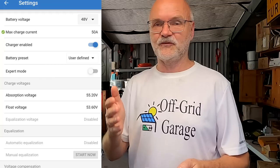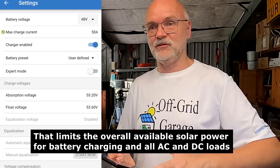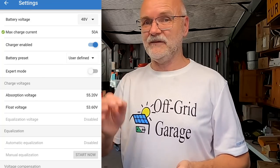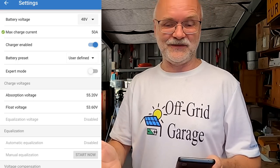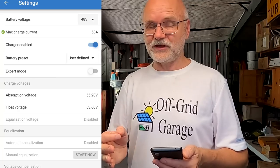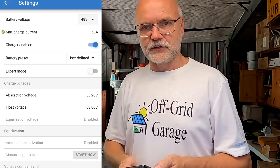Now it charges a maximum of 50 amps into the system. If I do this for all four solar charge controllers, that's four times 50 amps — 200 amps total into the system. But you have to log into every single solar charge controller and change this individually, then remember to undo it later if you need more current. This is a bit of a messy method and you're not using the full potential of your solar system.